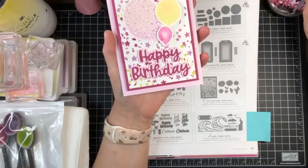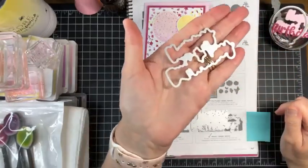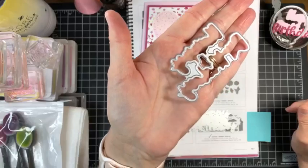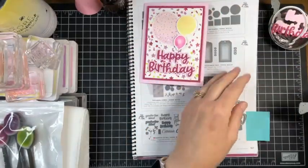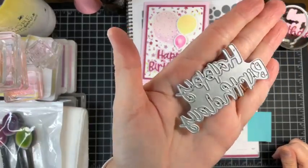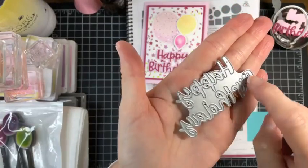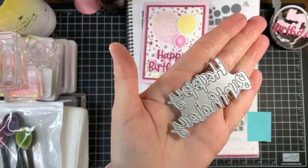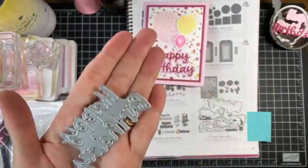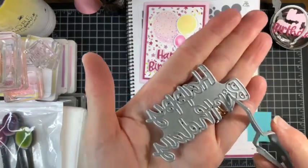Let me show you the dies. This die right here is the bubble for the words. When I flip it over you can see how that is the bubble, and then this die is the actual words. You can see how it will cut out 'happy' — that is all hooked together — and 'birthday' is all hooked together, and you layer those on top of the bubble.